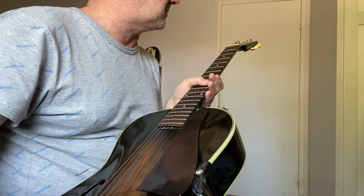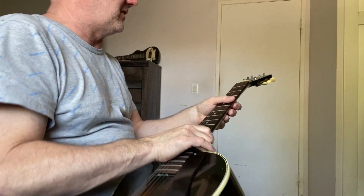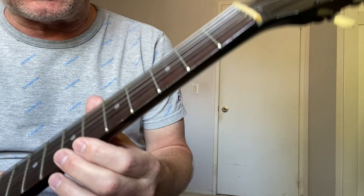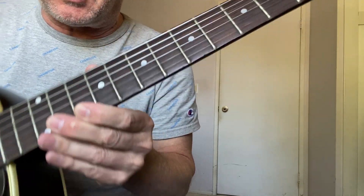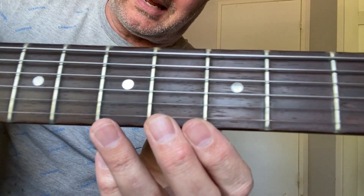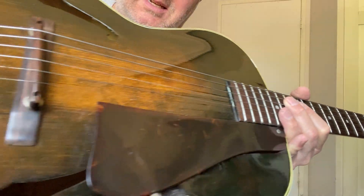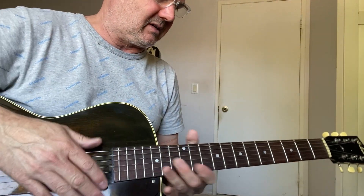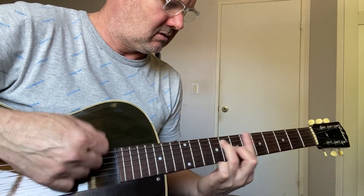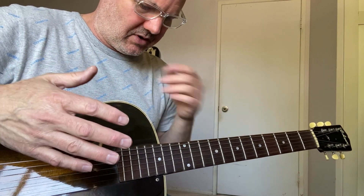I assume it had a fret job done at some point because I don't notice any fret wear — frets are in great shape. It's got a nice... I like to call it worn in but not worn out, where you can see where it's been played. It's had hands on it, it's made a lot of music. It's got that nice homey feel — feels really nice, comfortable to hold. Feels like a nice vintage guitar but doesn't feel worn out at all.